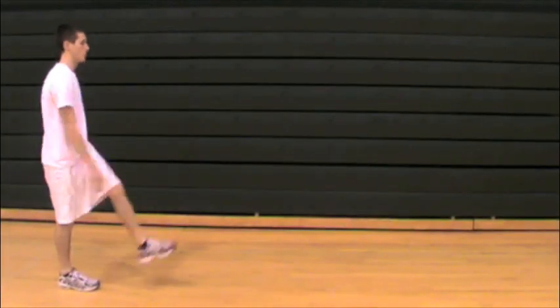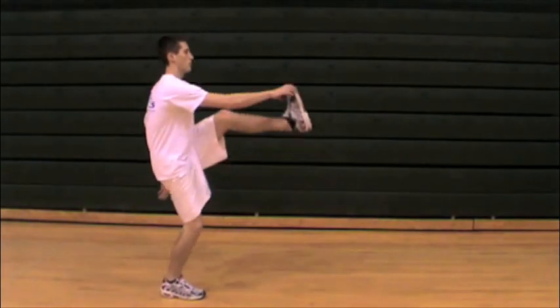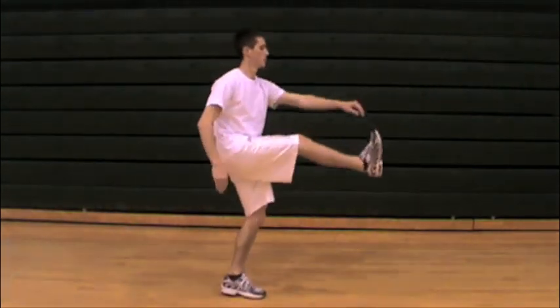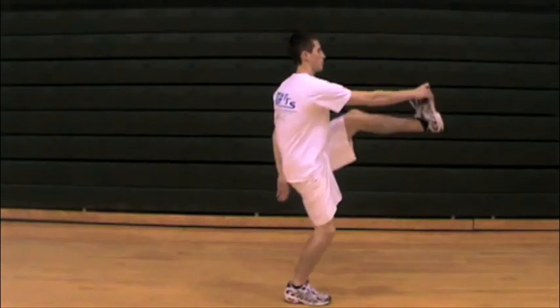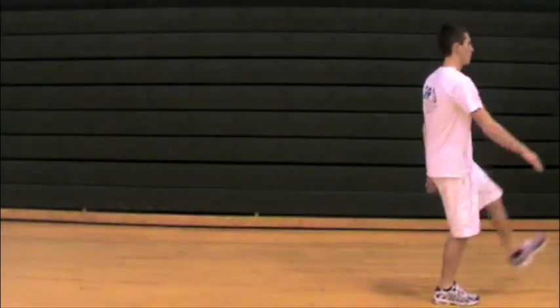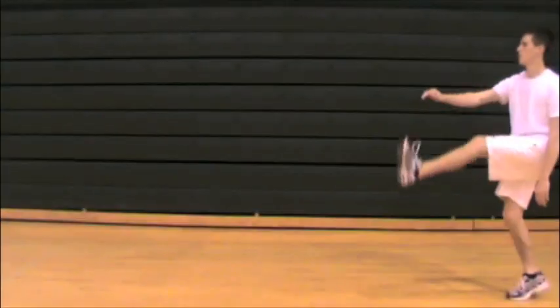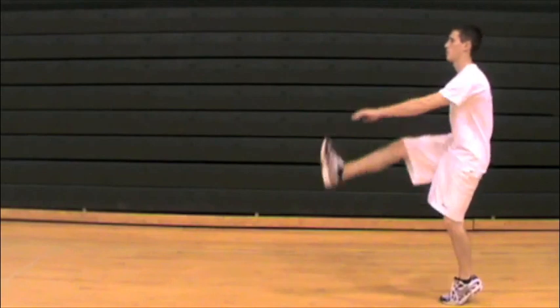For the toy soldier march, the key is a controlled yet dynamic hamstring stretch. Speed is important — making sure they're not going too fast and kicking up too aggressively. They can reach up and, if they have the flexibility, touch their toe to feel a good hamstring stretch and come back down maintaining their balance.